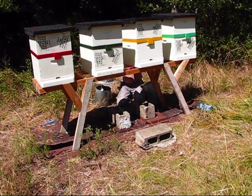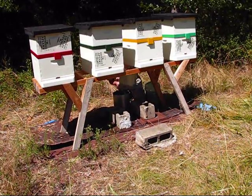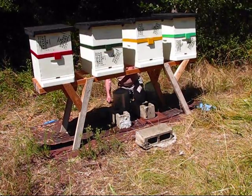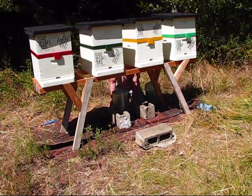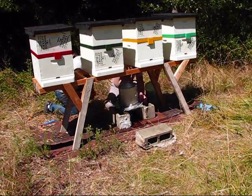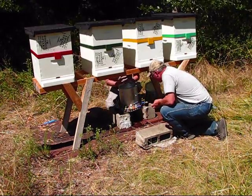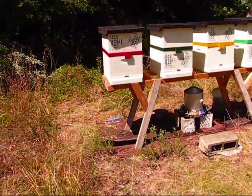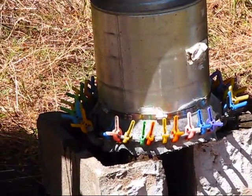I've seen no activity out of that red hive since we've been here. The dark green, yellow, and light green hives look very active. Now we're going to do a hive inspection — take a peek, see if they've gotten any bigger since their last visit.